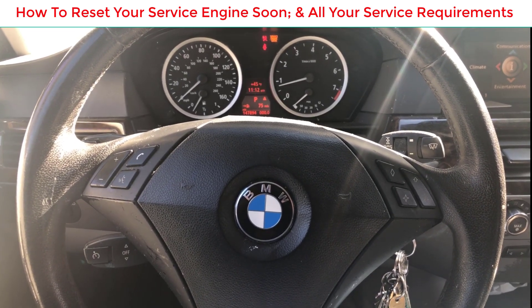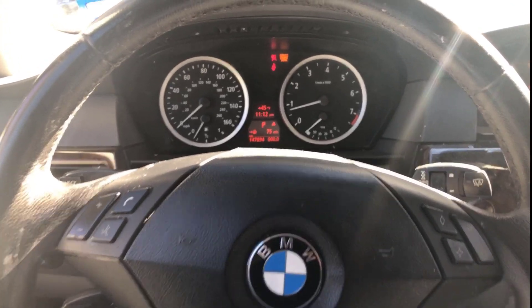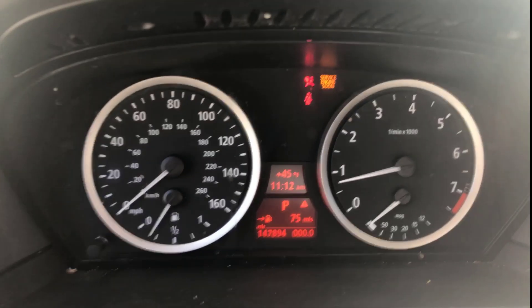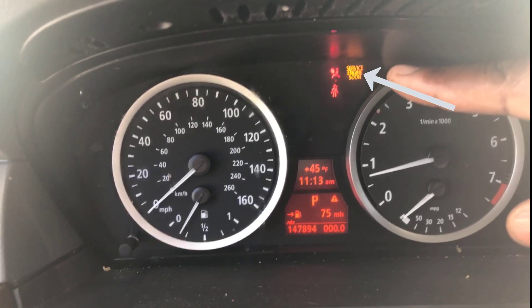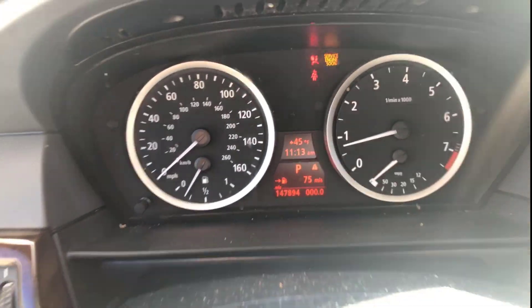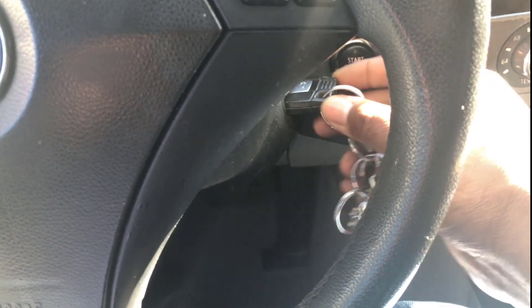I'm in my daughter's 2006 BMW, it's a 530i. I'm gonna get straight to the point on how to reset this service engine soon light right here. It's real simple to do, so I won't waste your time. Let's start from scratch — I'm gonna go ahead and turn this off and take the key out.